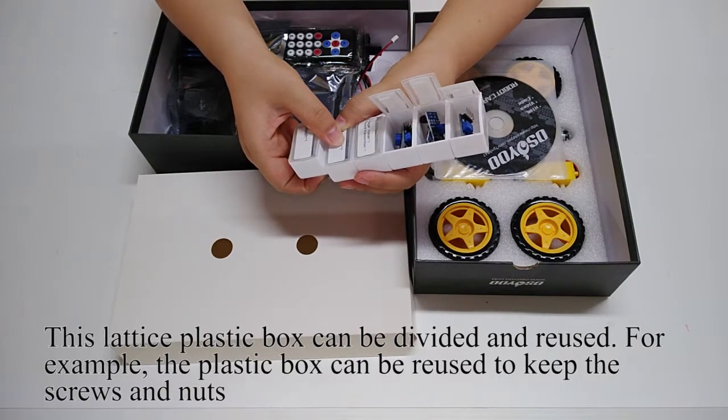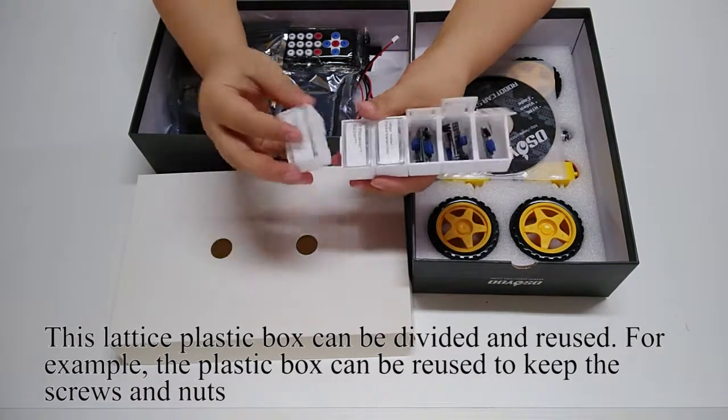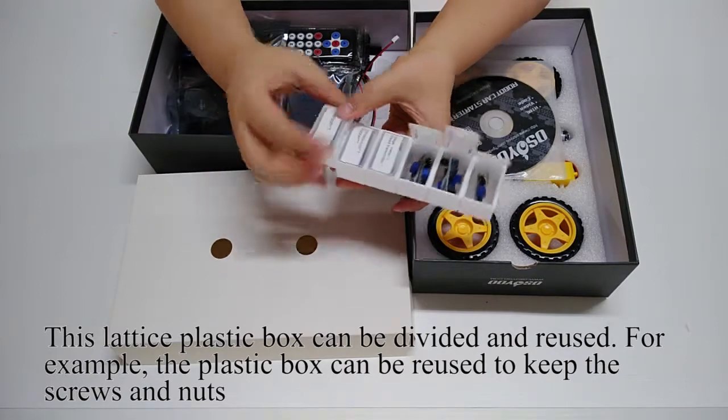This lattice plastic box can be divided and reused. For example, the plastic box can be reused to keep screws and nuts.